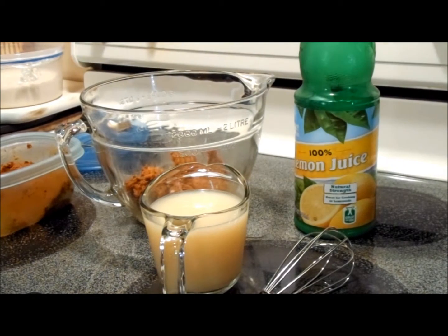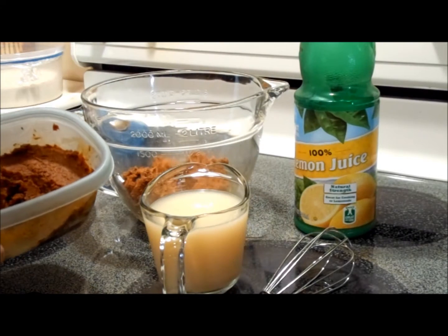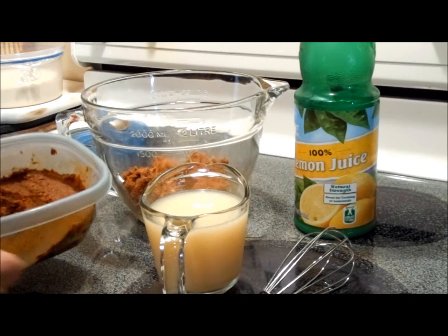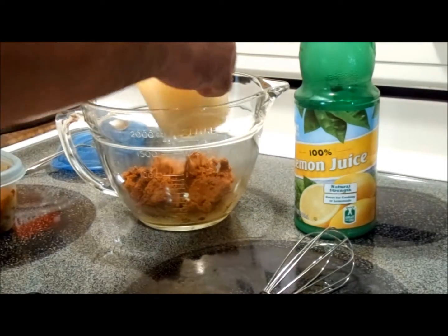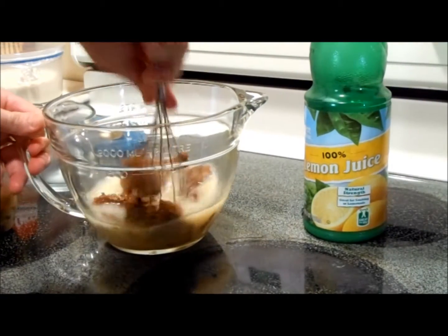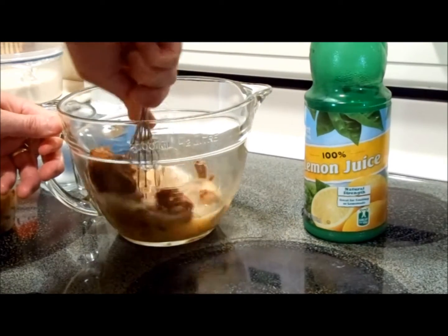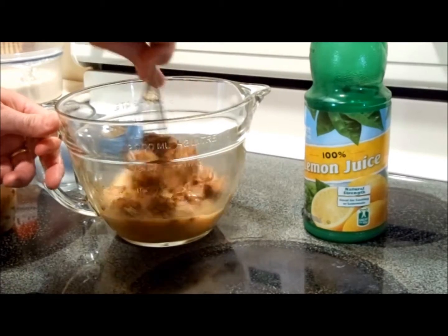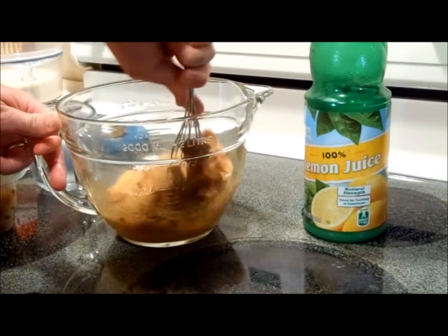Hello everybody, welcome to the Ascienda River. Today we're making West African Spiced Chicken. To start the marinade, we've got about a cup and a half of Chito paste that I made a week or two ago — it's on my other video and I'll link to that. We're going to add one cup of lemon juice and mash it down to break up the Chito. This is the marinade, and I've got some leg quarters that we're going to put in a Ziploc bag and marinate for about four or five hours, then put on the grill.